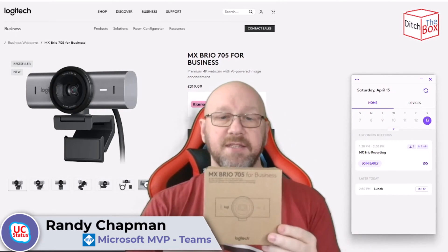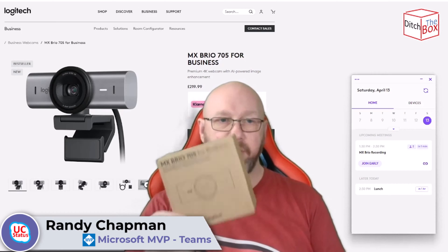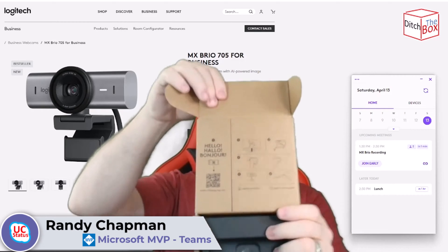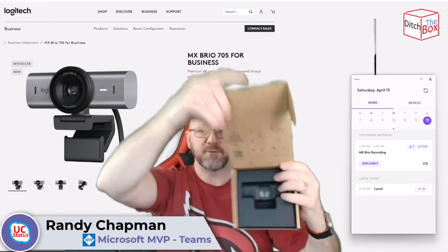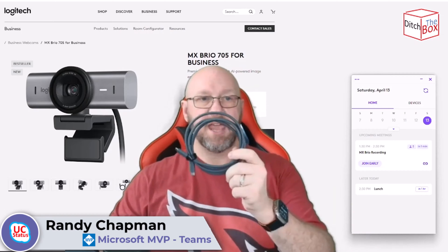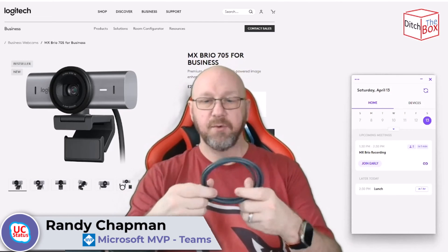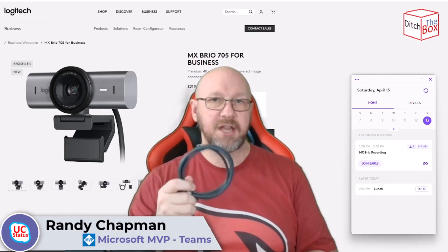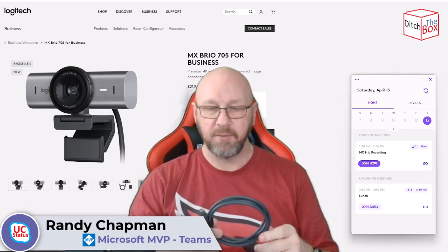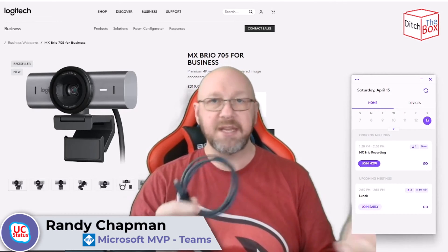The next box is the business version — the MX-Brio 705 for business. It comes in a brown box with less packaging, no plastics. Everything is recyclable, and it comes with a nice set of instructions in the lid. The only other thing that comes with either one, besides the camera itself, is the cable. This is a USB-C to C fast cable — nice and thick — to ensure you get the full 4K transmission. It's important to use this cable to get the full capability of the audio, video, and everything else for the MX-Brio 705. So don't lose this cable.